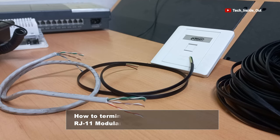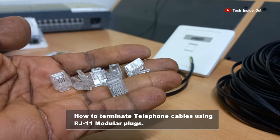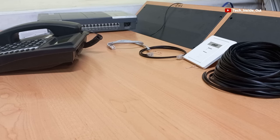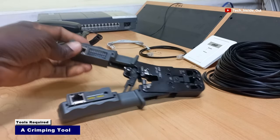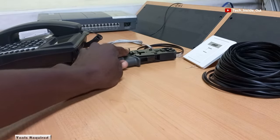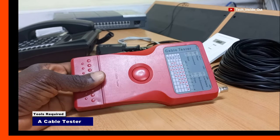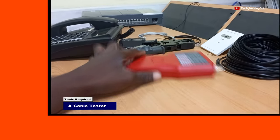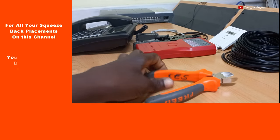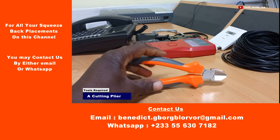In this video, we'll look at how to terminate telephone cables by fixing RJ11 modular plugs onto each of the cables. The tools required include a crimping tool with the ability to crimp a 6-pin modular plug. We will also use a cable tester to verify our terminations when we finish, and a cutting plier to cut our cables whenever required.